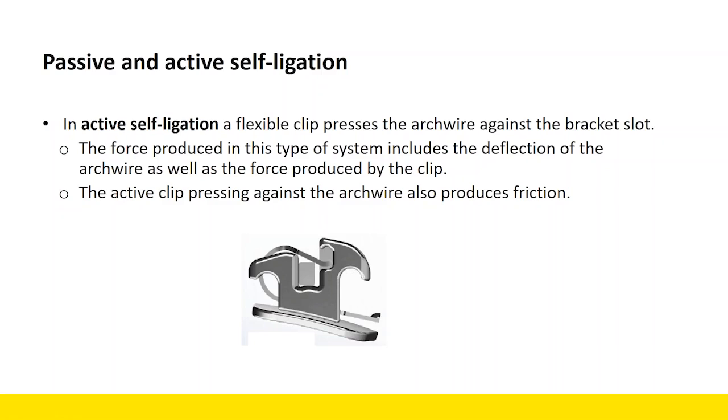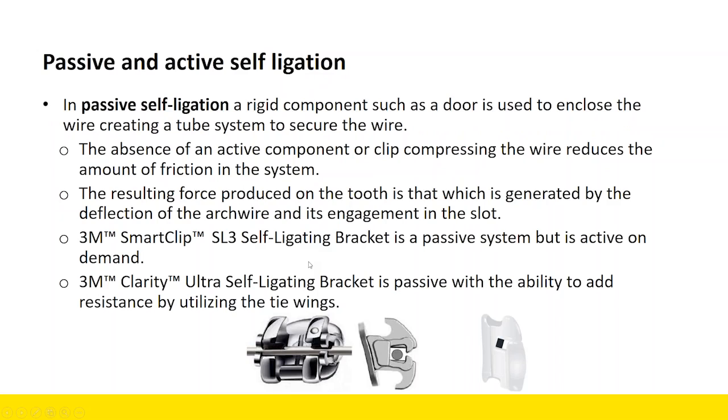When you're thinking about your force system, you have to think about both of those components. You also need to consider that when you have an active clip pressing against the arch wire, it produces friction or resistance in the system. In passive self-ligation, a rigid component such as a door is used to enclose the wire and creates a tube system.